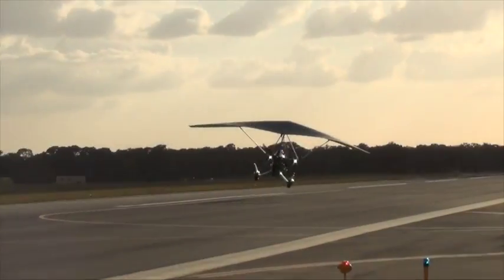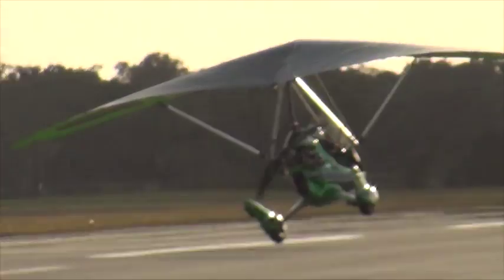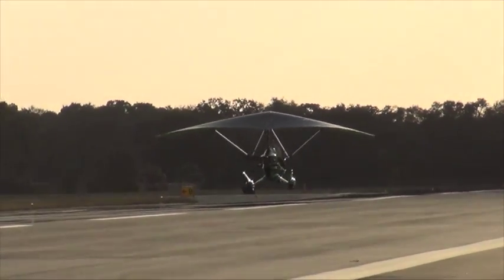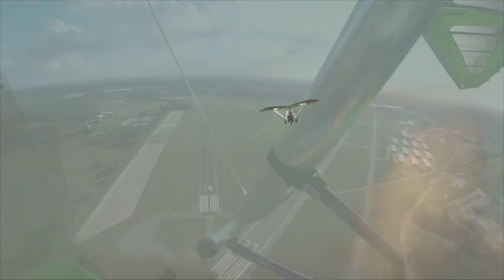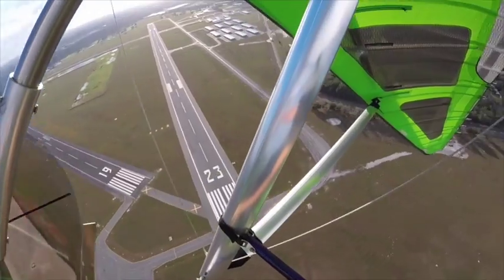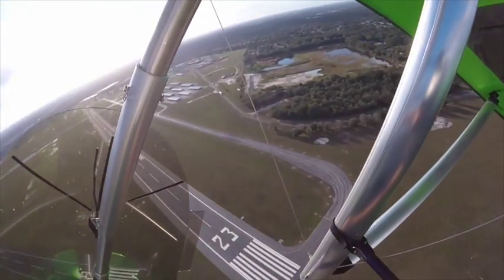Here you can see the trike yawing from left to right while it banks the opposite way with reference to the ground. A coordinated turn is entirely different, where the nose follows the same direction into the bank of the turn. Keep your eye on the purple string on the windshield and note that it's straight up and down during the turn.